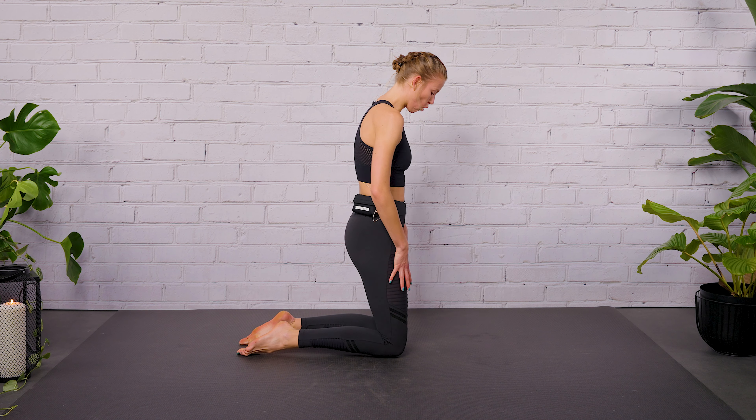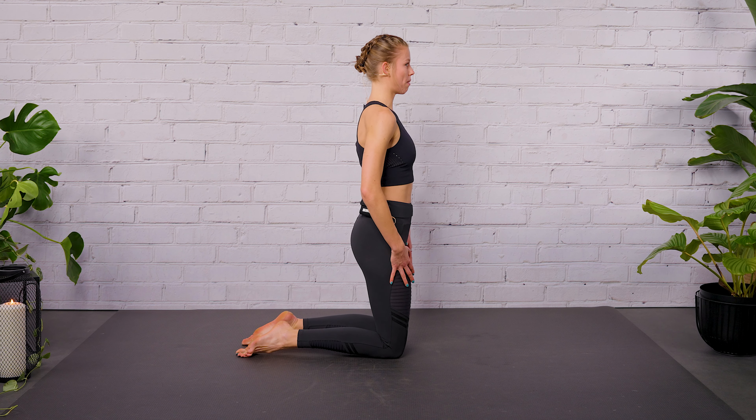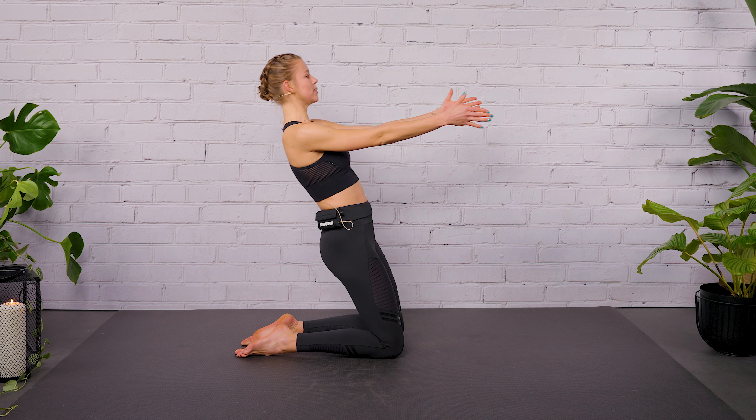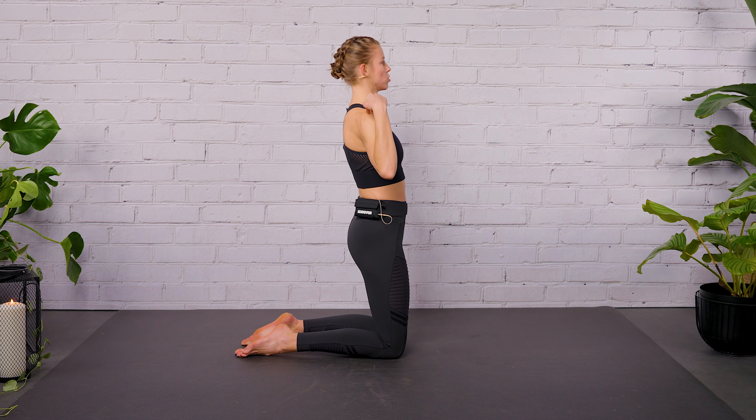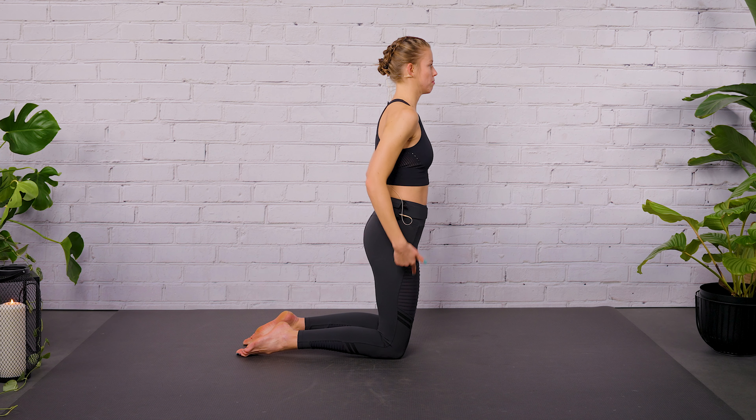Keep your legs open shoulder-width apart and extend your arms forward, thumbs are looking up. With the next inhalation, you're going to lean backwards. Exhale, press your feet into the floor and come back with your shoulders above your hips, your hips above your knees.